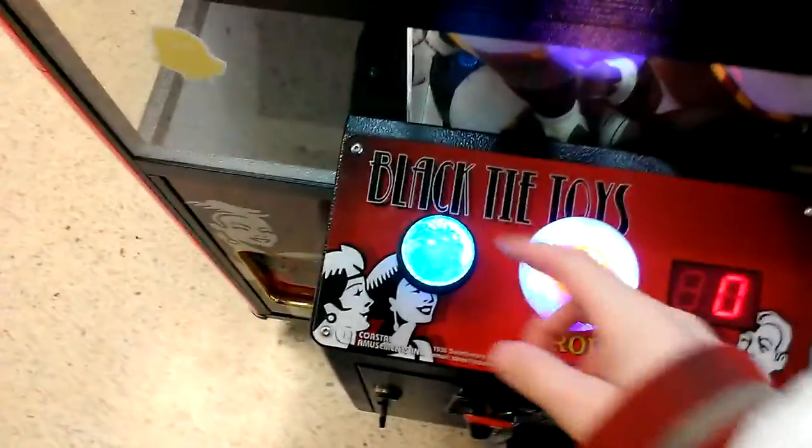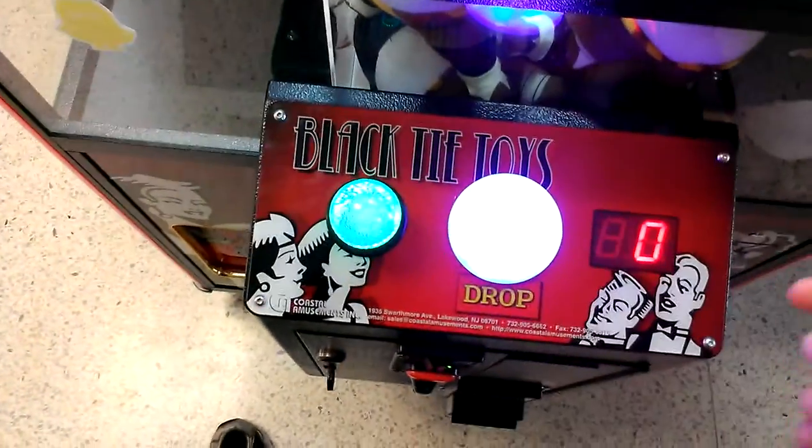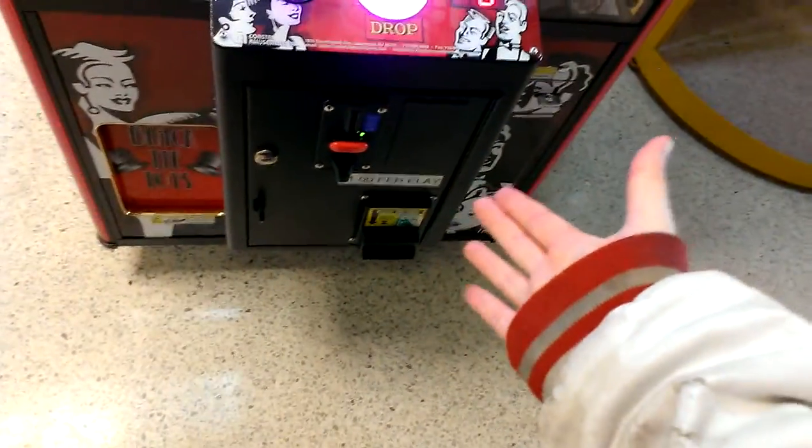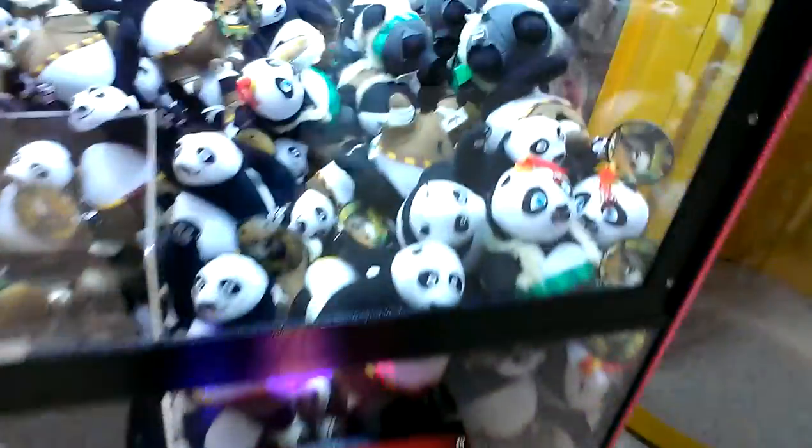Don't know if anyone's seen machines like this — the joystick turning colors. Now, if you look at this, this thing is also by Coastal Amusement. The only issue is this thing is $1 a play, and it should actually be $0.50.